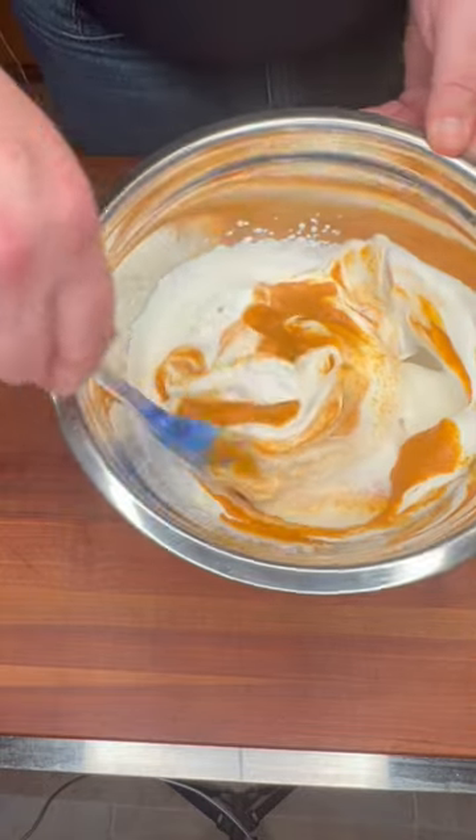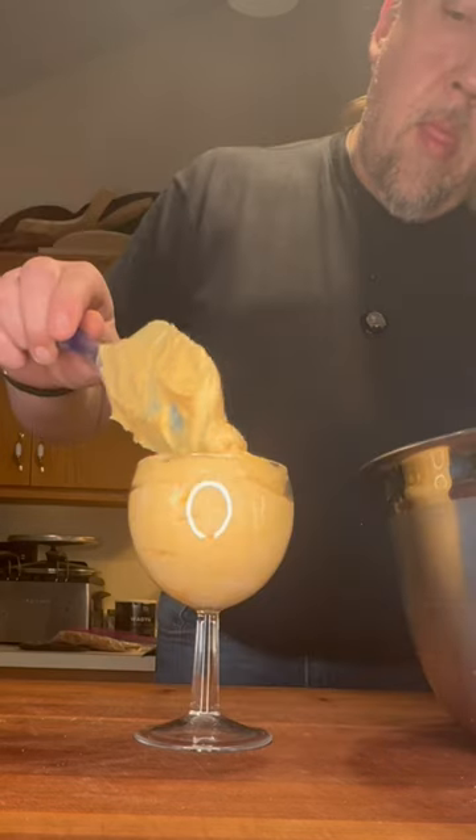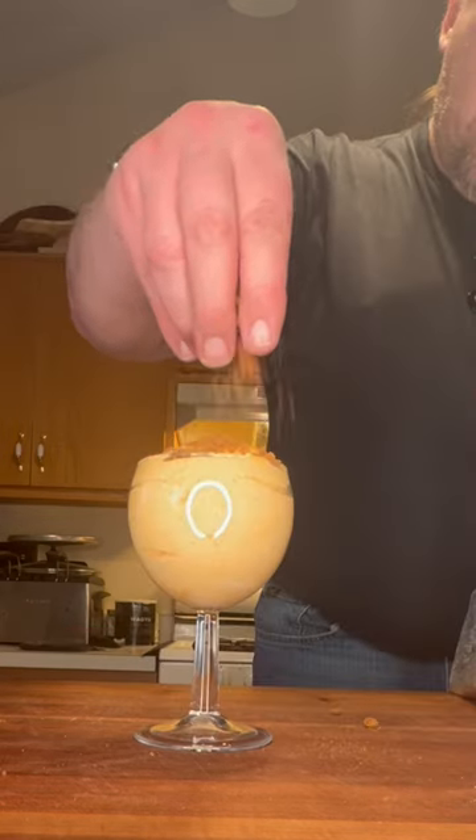Now gently fold in your cooled-off pumpkin mixture a little bit at a time, and when it's all been added, continue to gently fold until it's well incorporated. I like to serve this scooped into a small stemmed wine goblet and top it with some of those crushed ginger snaps.